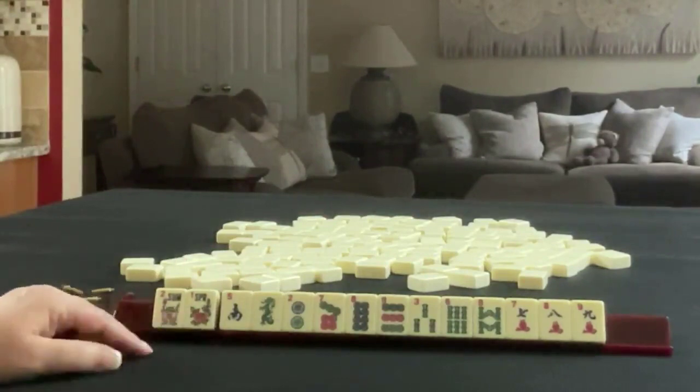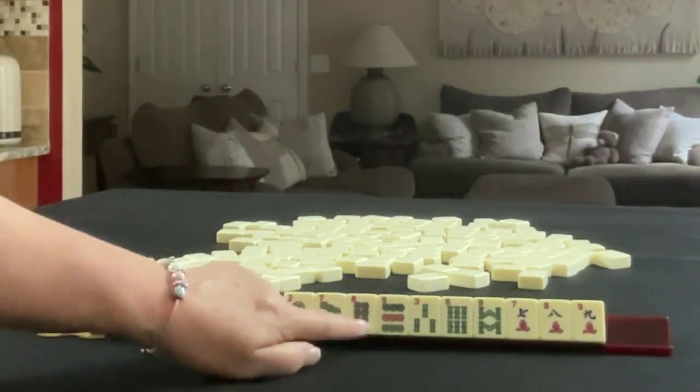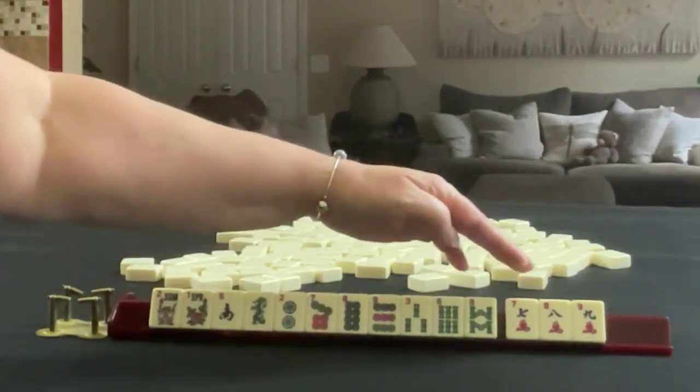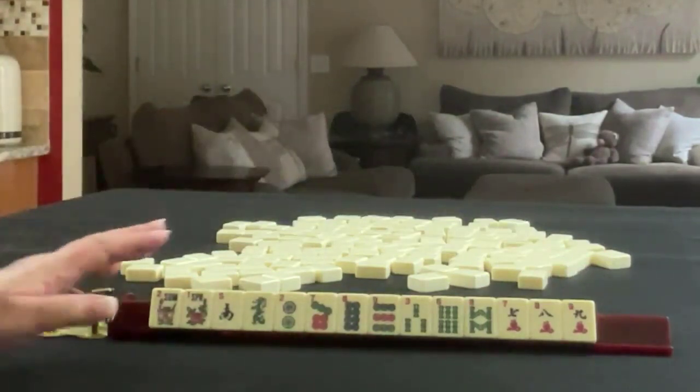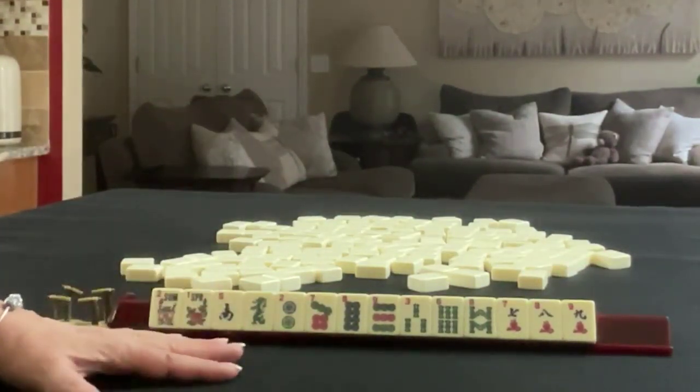We have a pair of flowers, a south, and a green. In dots, we have 2, 7, 8, 9. In bams, we have 3, 6, 8. And in cracks, we have 7, 8, 9. If these were your tiles, what would you focus on and what would be your first pass?